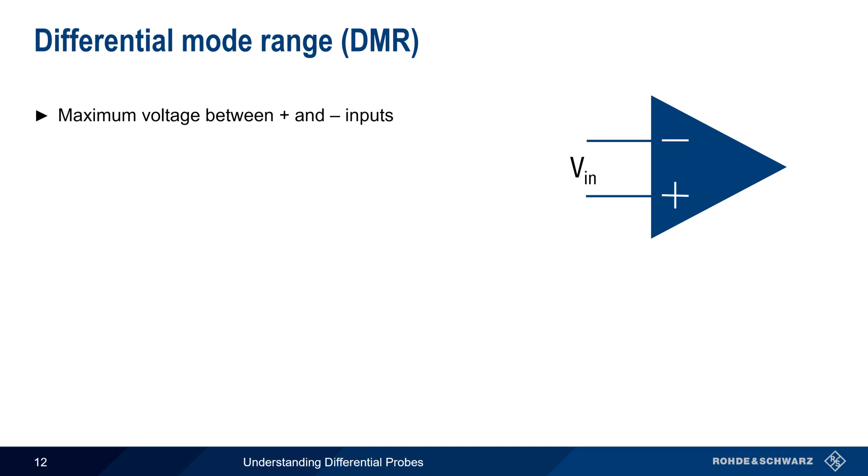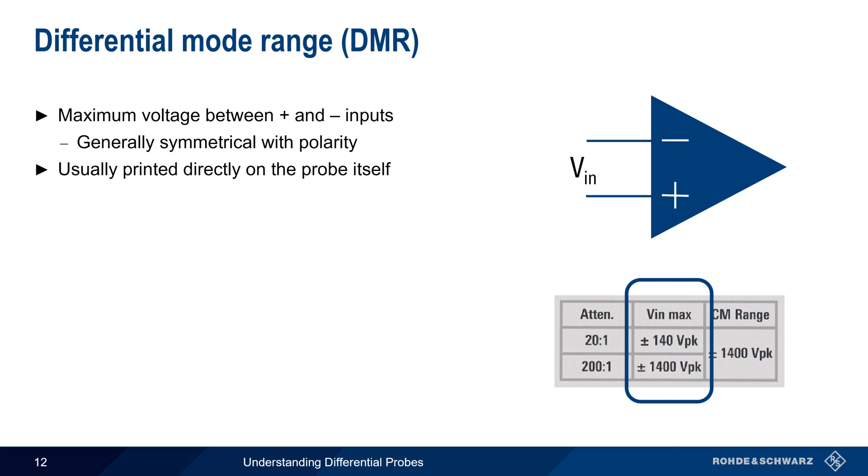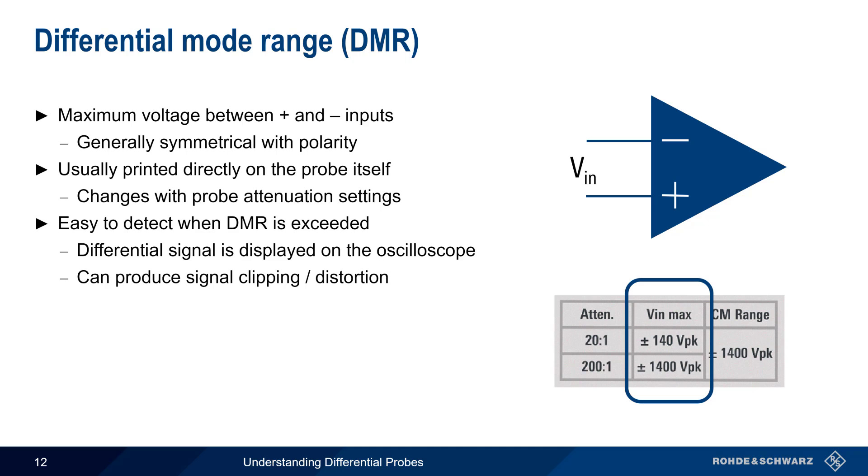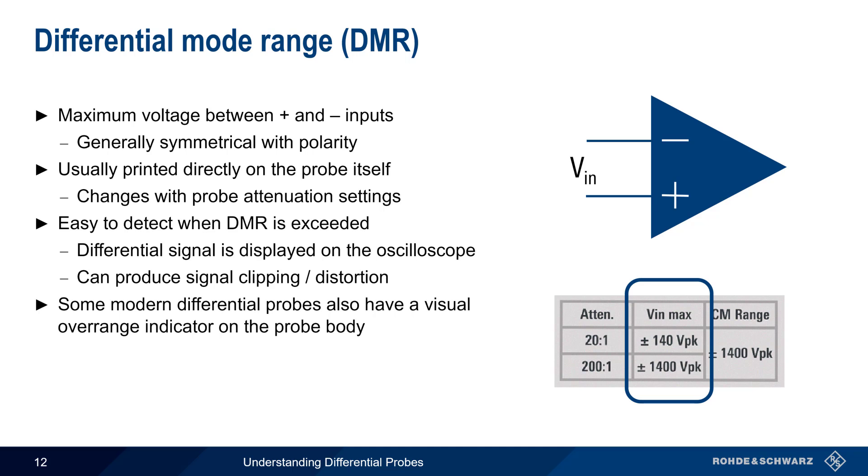A related specification is differential mode range, which is the maximum allowable voltage between the two amplifier inputs. This value is generally symmetric with respect to polarity — that is, it's the same from plus to minus and from minus to plus. Because it's important to know the maximum measurable differential voltage, this value is usually printed directly on the probe body itself. Note that this value also depends on the probe's attenuation settings. If the differential probe attenuation is set to 20, DMR is only 140 volts, but increases to 1400 volts when attenuation is increased to 200. It's usually easy to detect when DMR is being exceeded, since the differential signal is what's being displayed on the oscilloscope. Typical signs of exceeding the maximum range are clipping or distortion of the measured signal. In addition, some modern differential probes will also have a visual overrange indicator on the probe body itself.